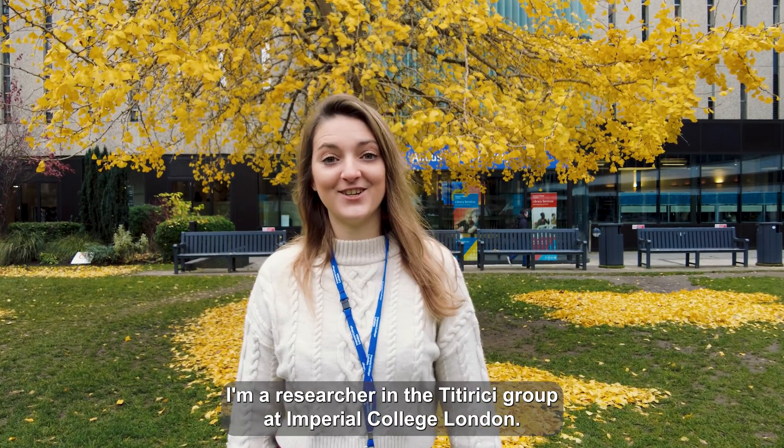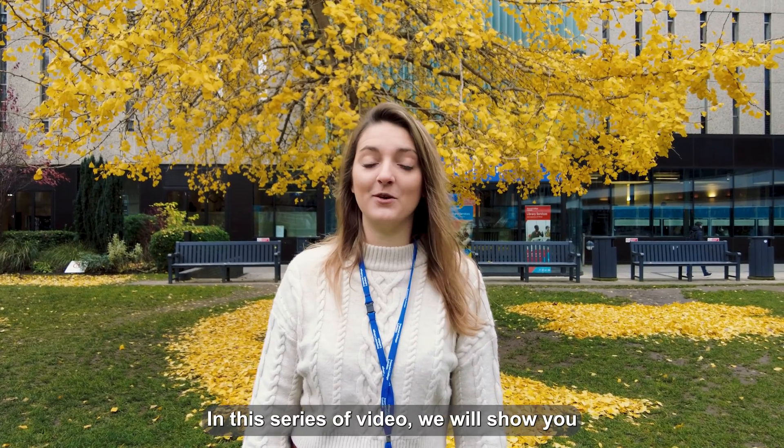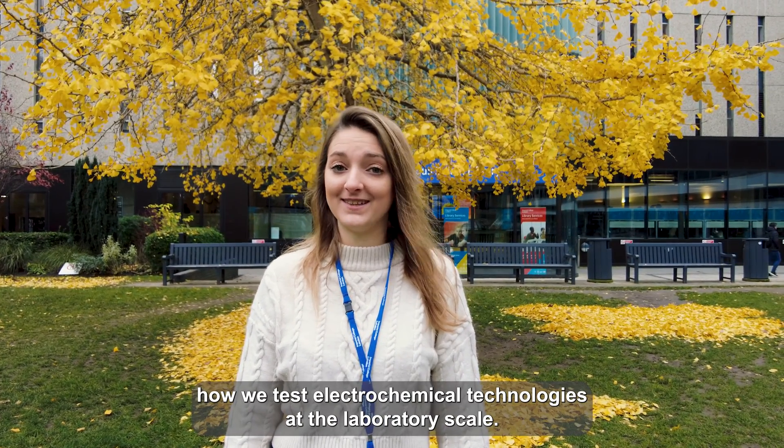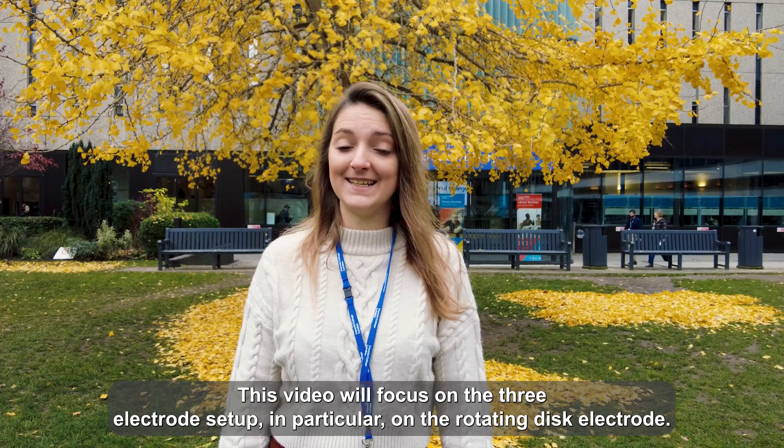Hello, I'm Silvia Favaro, a researcher in the T-WG Group at Imperial College London. In this series of videos, we will show you how we test electrochemical technologies at the laboratory scale. This video will focus on the three electrode cells and in particular on the rotating disc electrode.